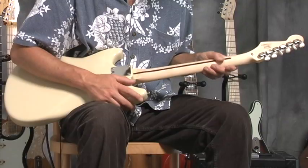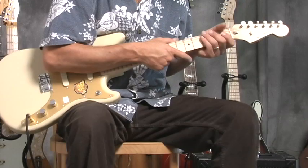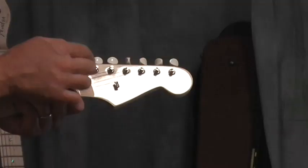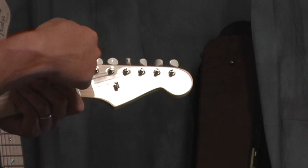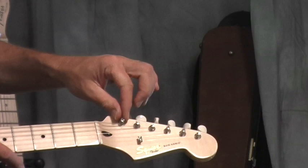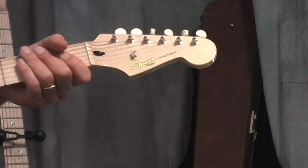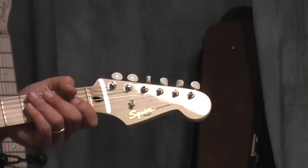These are vintage-style machine heads with plastic tuning knobs. It's got a slotted peg head. A lot of people don't know this, but there's a hole inside where you can push the string in and wrap it on. You cut the string about three to four inches back, stick it in that hole, tighten it, and it wraps up neatly — no sharp string end poking out. It keeps the string from unraveling.